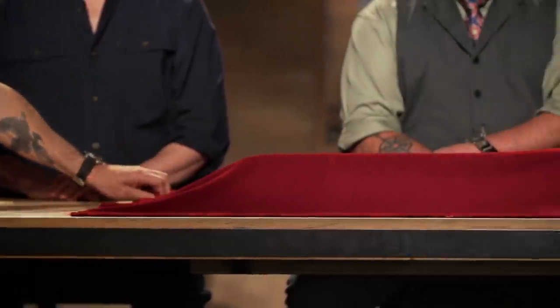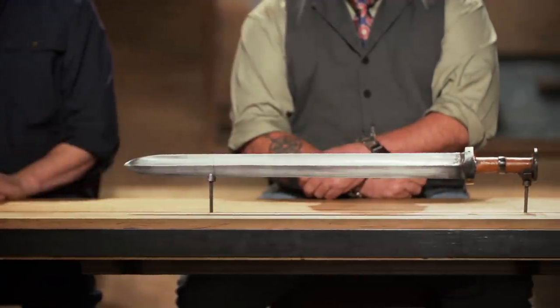Vince, Casey, congratulations. You guys have made it into the third round of this competition. Now, it's not going to get any easier as we send you home to recreate this iconic weapon from history: the Xi'an. Good luck, gents. We'll see you in four days.